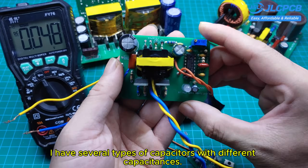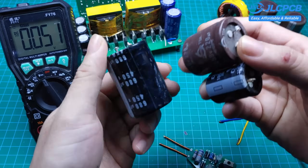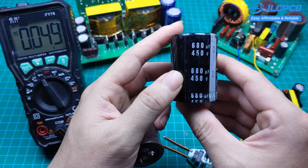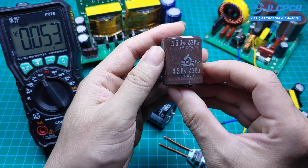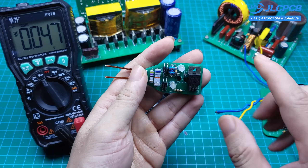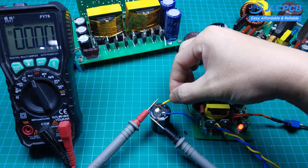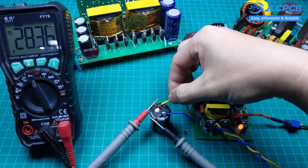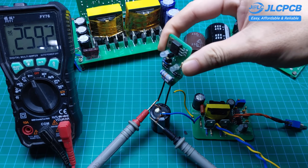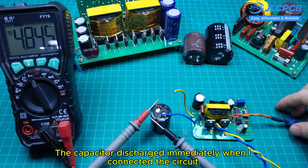I have several types of capacitors with different capacitances. The capacitors will be charged through an inverter circuit that I'm holding right here. I'll test each one to see how the circuit behaves. First, we have a 100µF capacitor charged to 400 volts. The capacitor discharged immediately when I connected the circuit.